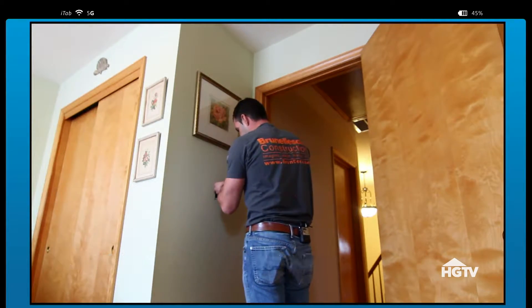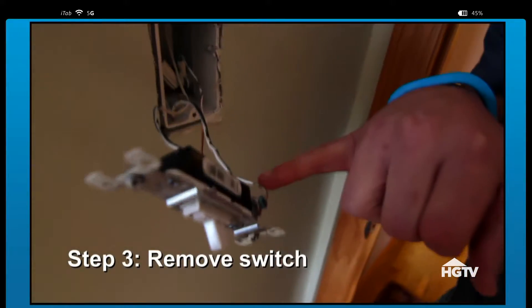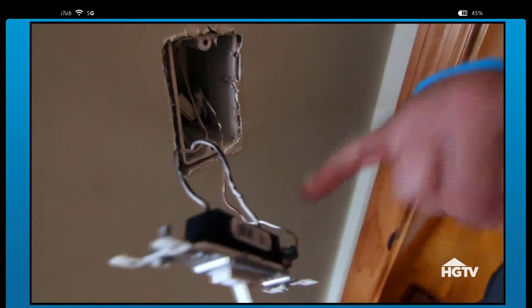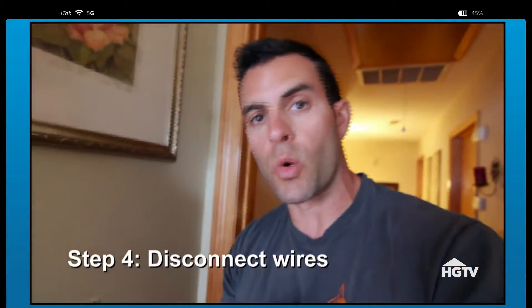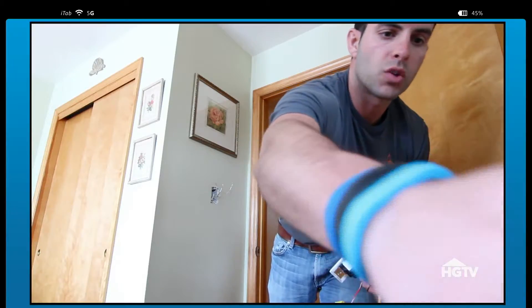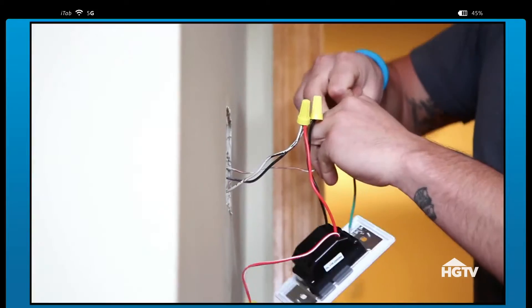Take out both screws. I have our two lead wires, as you can see, that are connected right here, and I have our ground wire. I'm going to disconnect this from this switch, and then we're going to be set to connect those over to our new dimmer switch. You want to make sure that you do have your two wire nuts that you're going to need to connect those two lead wires.